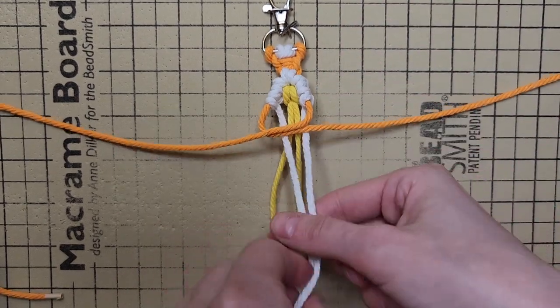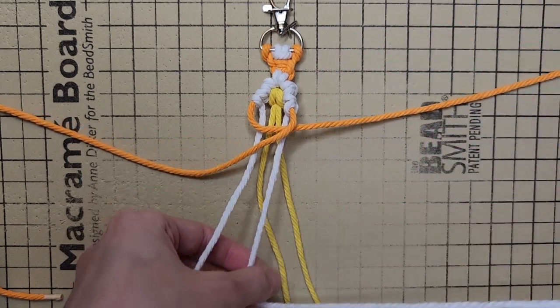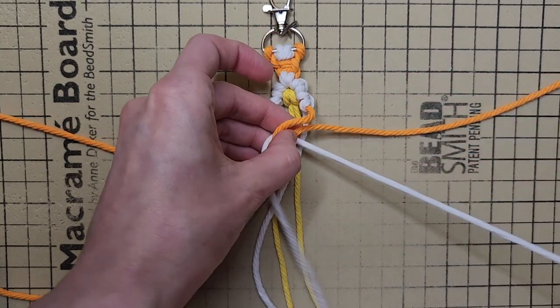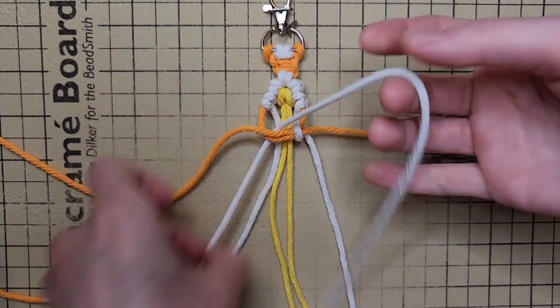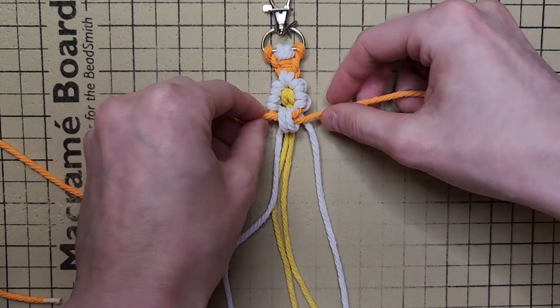Criss-cross your two chain cords, and using your flower cords, wrap them around the chain cord, just as you did at the top of the flower. Alternate tightening your cords to work the knot into place.